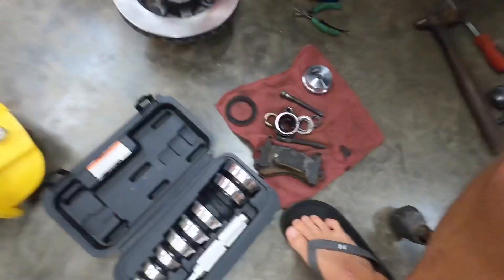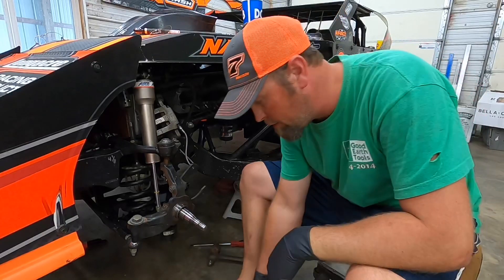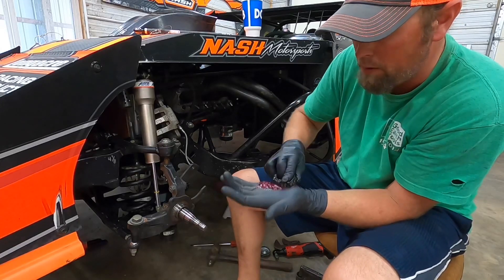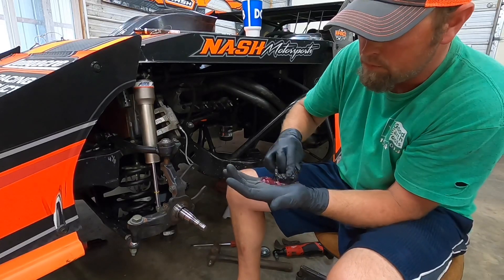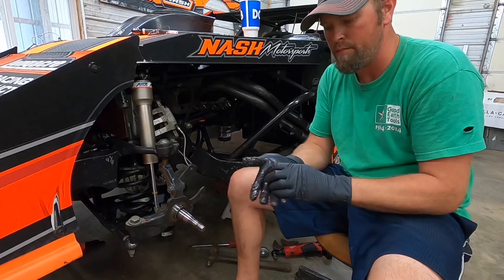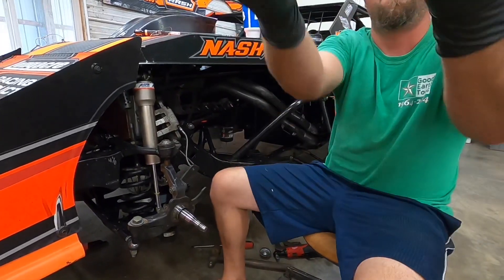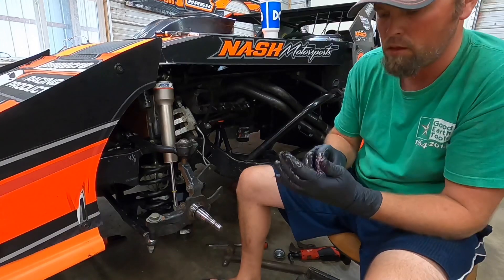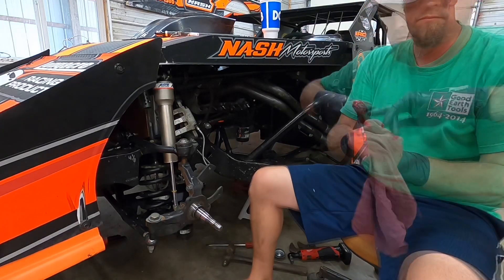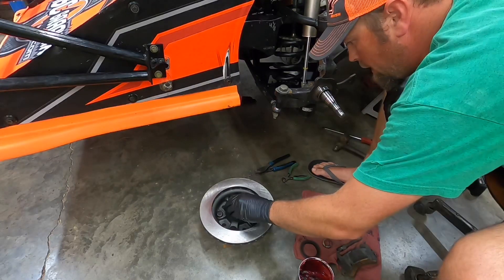So anyway, we're going to pack these bearings before we put them back in there and drive the seal in. I'm a poor guy, don't have a packing thing, and I've done it my whole life this way - just shove it in there. I'm going to lather this baby up real nice. Let's knock that seal in there - put a little bit of grease on it, let her slide in there. When you're doing this, you get it down there, you'll hear a sound change.